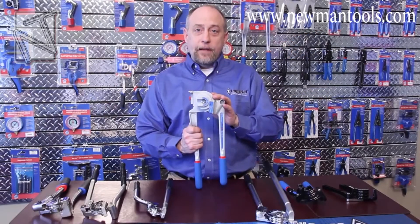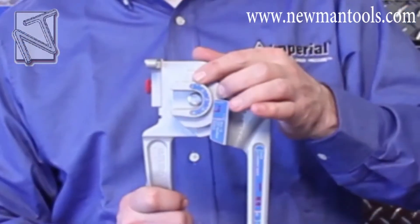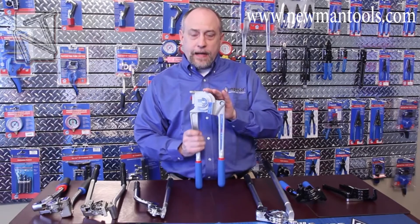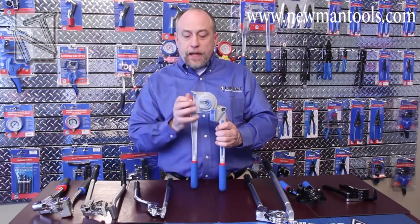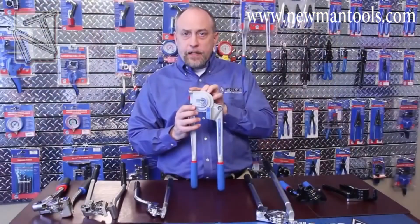Now let's move on to the 370FH. The 370FH was designed with the HVACR technician in mind. With the most common tubing sizes of a quarter, three-eighths, and half inch, this is the perfect tubing bender for someone who does many split installations every day, where you may have to make bends up to 180 degrees in radius. This tubing bender does have an adjustable hook, which is used for each diameter of tubing so we can get a perfect bend every time.